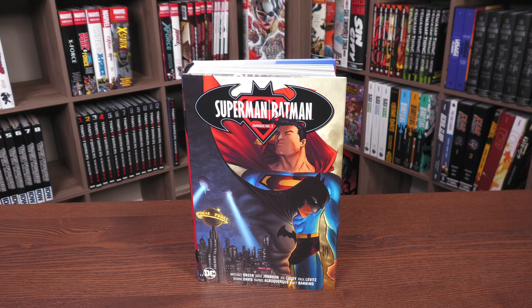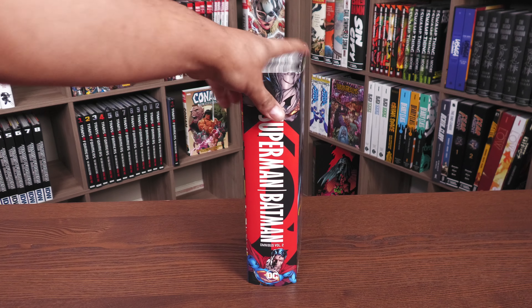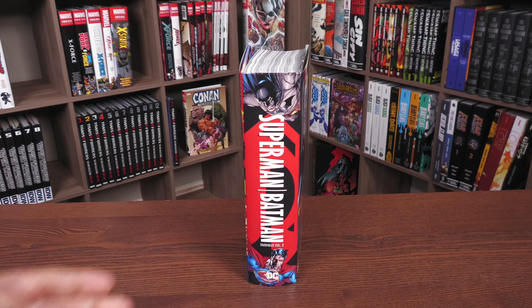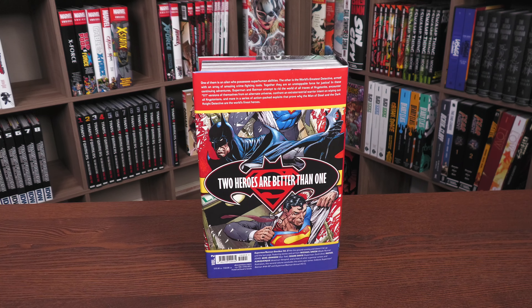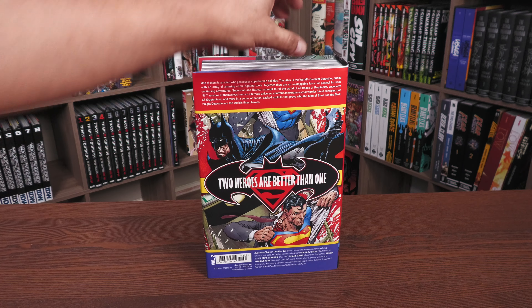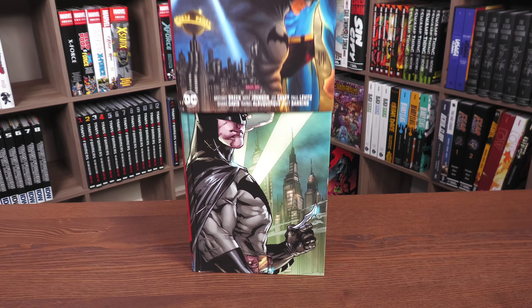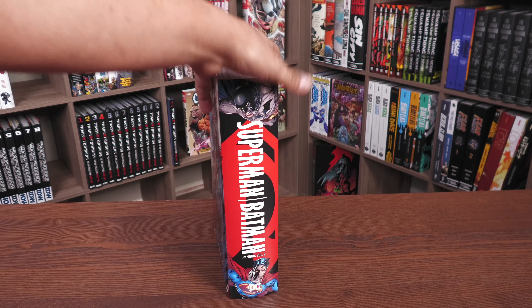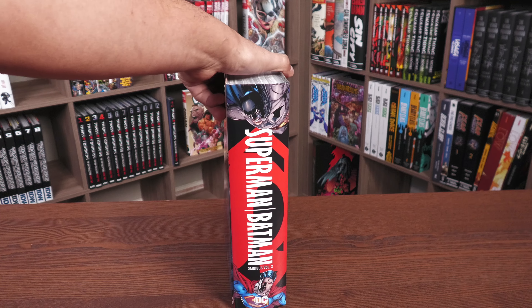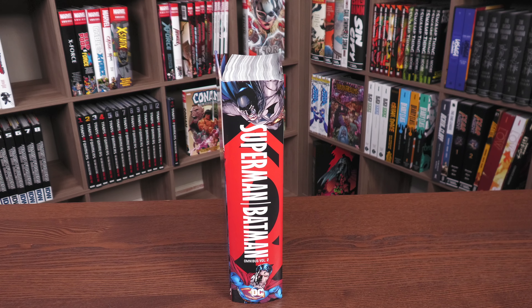Superman Batman Omnibus Volume 2 — we have the logo up here. This beautiful Francis Manipul piece of artwork, I think that's from the mashup story arc. This Superman Batman logo right there, Omnibus Volume 2. Two heroes are better than one. I believe this is Ethan Van Sciver and that might be Shane Davis right there. Underneath the dust jacket, we have this piece, and I think that's Adrian Syaf, if I'm not mistaken. The Superman Batman spine here is identical to what you get on the dust jacket.